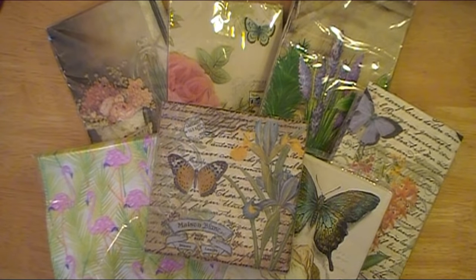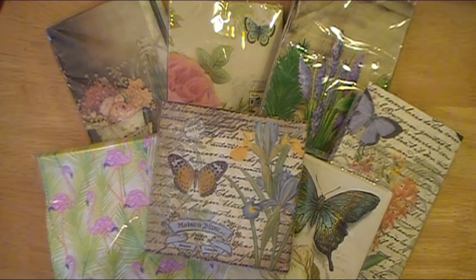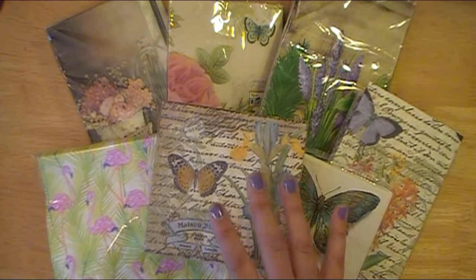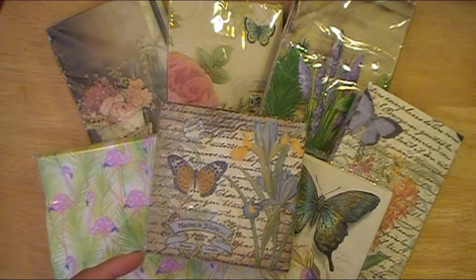I will be including a link in the description box below for the YouTube channel that I watched quite some time ago where I learned how to do this process. I want to make sure I'm giving her proper credit, but I really wanted to do one on my own channel as well, and share some different projects that I've created using the napkins once I transfer them onto cardstock. So at the end of the video, I'll share some really cool projects that I've already made.